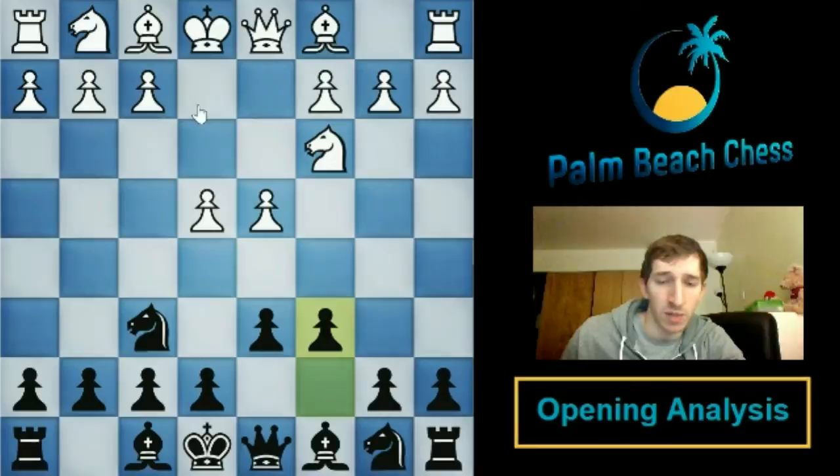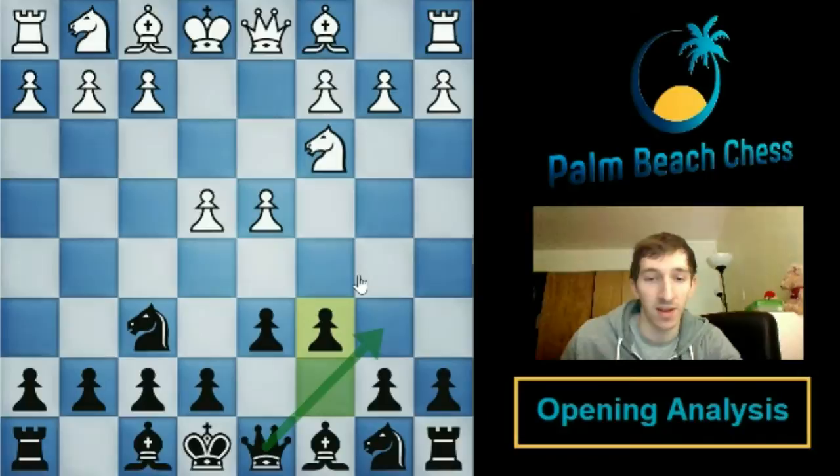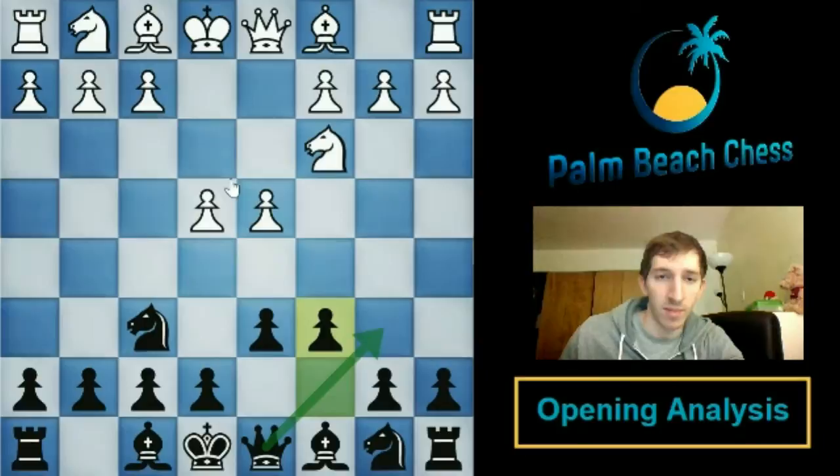Against both F3 and Bishop E3 I have the same recommendation: queen b6. It's a little surprising because the positions are actually very different, but queen b6, although being a sideline of a sideline, is very viable. It poses immediate questions to white because they won't be able to obtain their desired setup of F3, Bishop E3, queen d2. It also has a psychological edge as well as being objectively fine for black. Let's start with F3, the more common of the two.